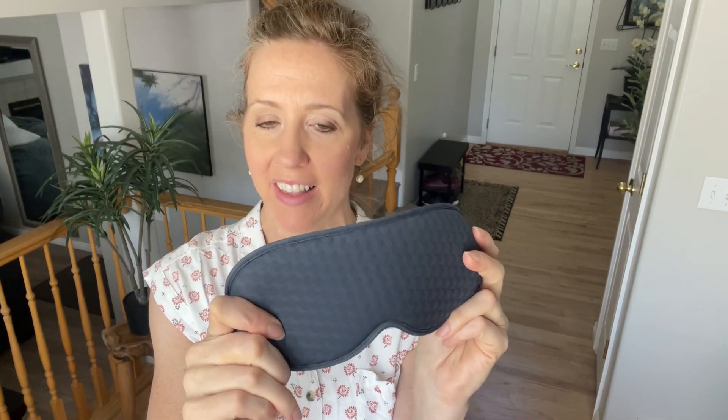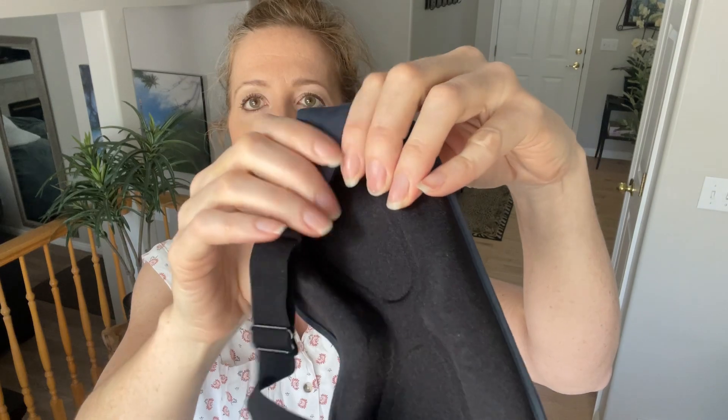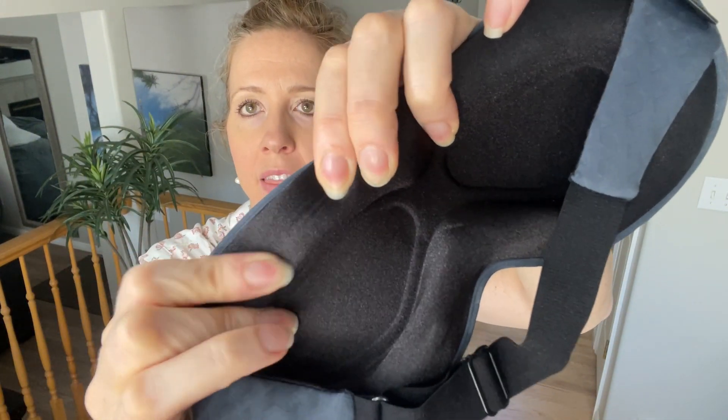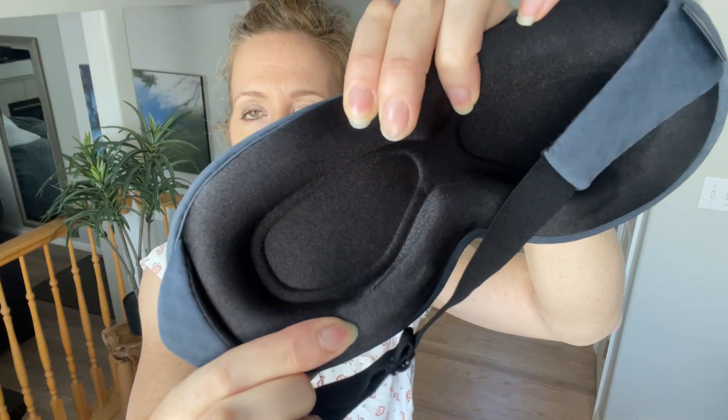I did try this out for a little bit and I will do an updated review after I've used it a lot more, but I'm really liking this. It is very comfortable, and because of the way it is made with the weighted mask part, these actually don't press into you.